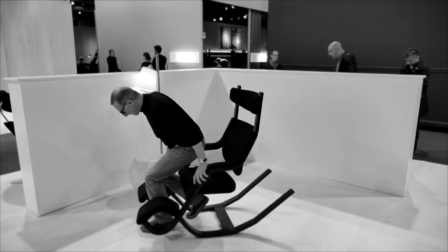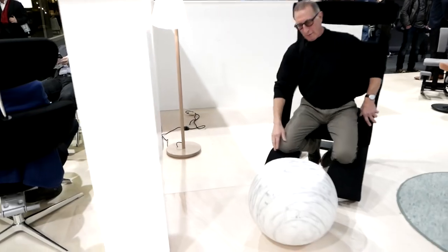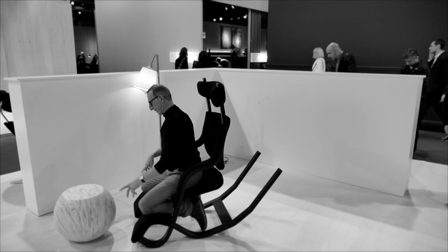The first position is a kneeling position. When you have your cup of coffee standing there, you can, with a straight back, take it and put it back. This is the first position.